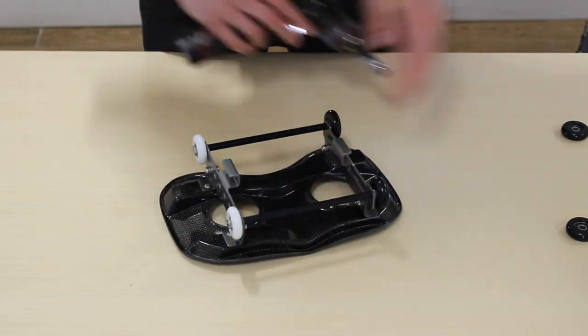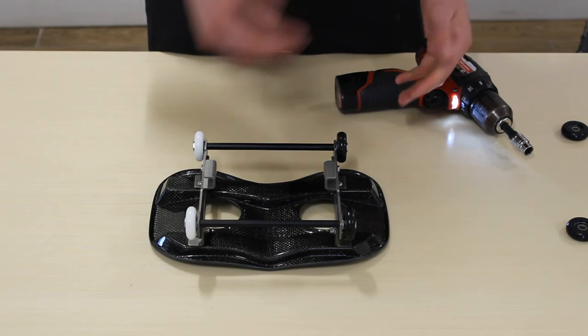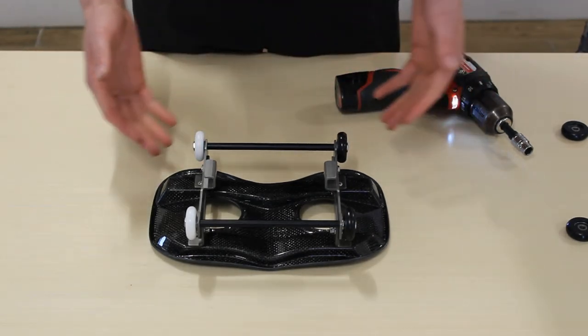Just like that — your replacement wheels are all set and ready to go. You can do the same thing on the other side, and once your wheels are on, your seat will be ready to be put in the boat. That's it for our wheel replacing tutorial. Be sure to subscribe to our YouTube channel so you don't miss out on any future tutorials and to keep up with all things Wintech and King related. Thanks for watching.